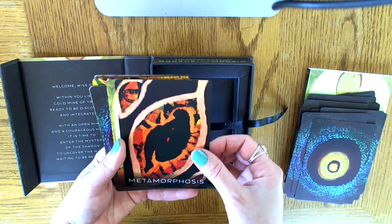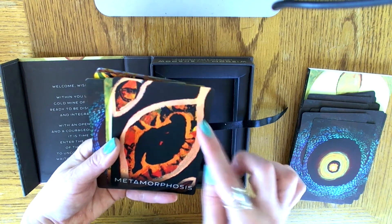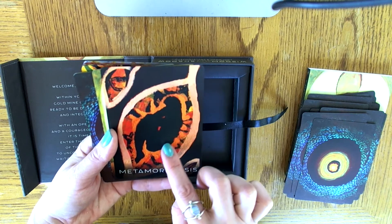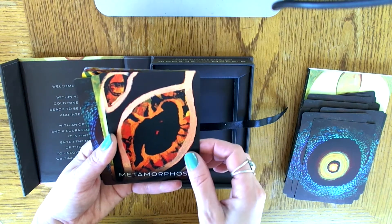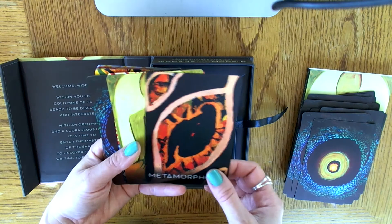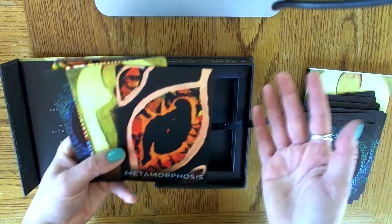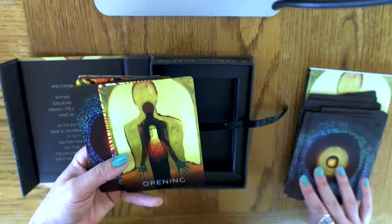Metamorphosis — this looks like it could be an eye, but also in the eye I see the shape of a body, someone who's kind of in the fetal position, sort of. Interesting — I've got to read up on this one. Or maybe it's a leaf — an eye or a leaf with a body inside. Very interesting card, got to look that one up.